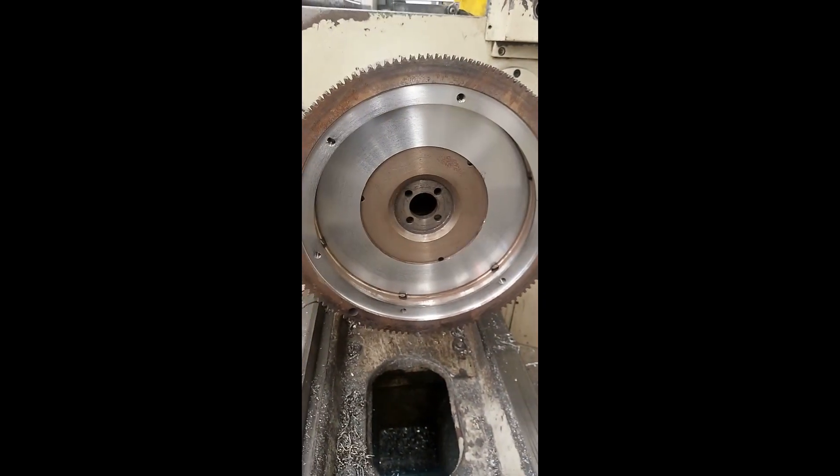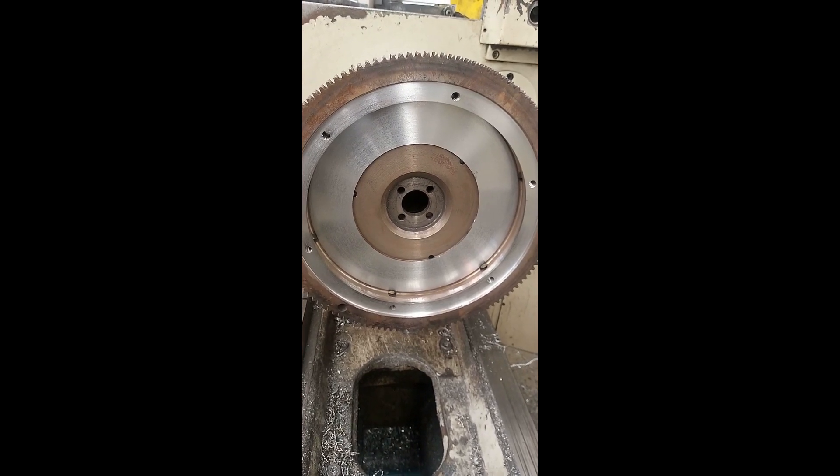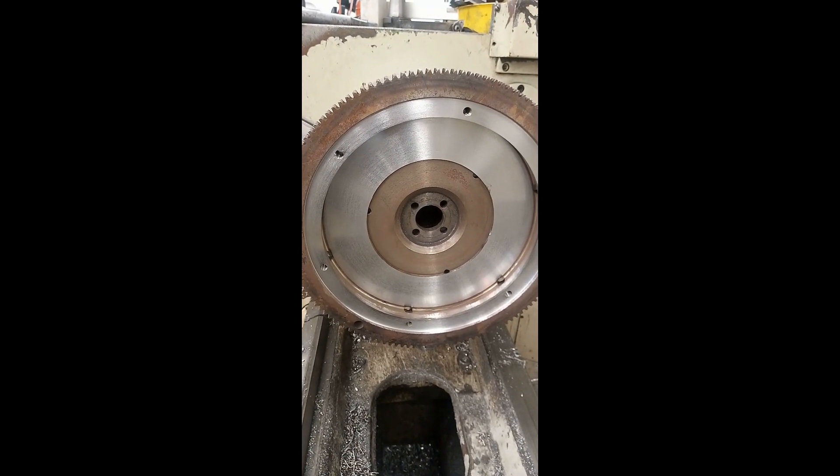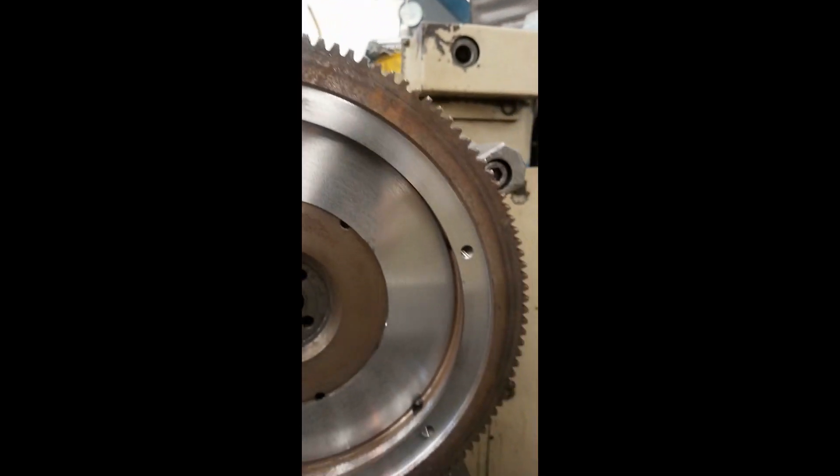Here's the finished product — both surfaces reground, or cut in the lathe to be more specific. No hard spots this time; the flywheel is actually ready to use.